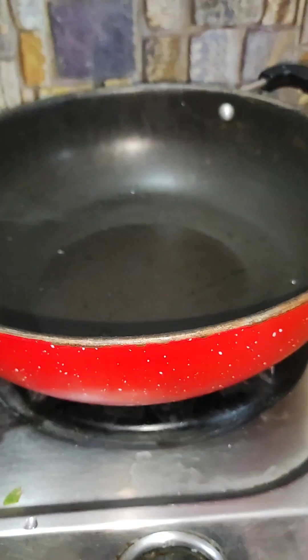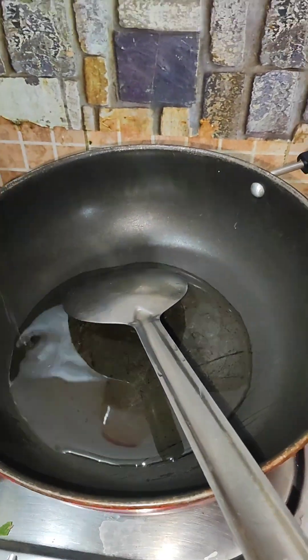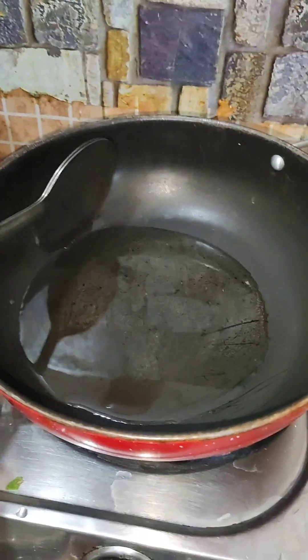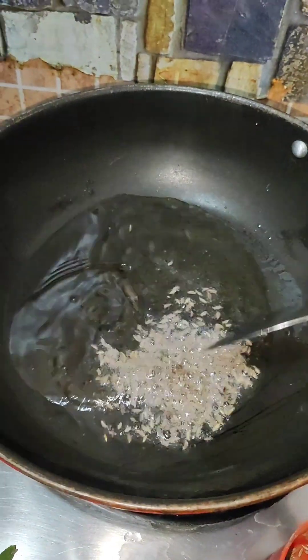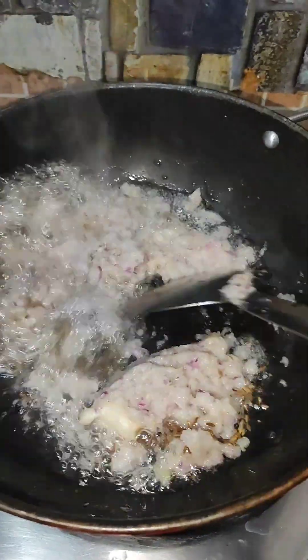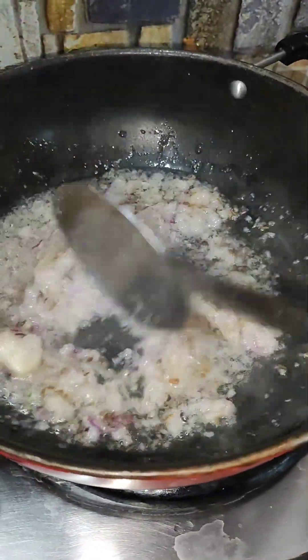Then I slowed down the gas, then I put salt in it. Then I brought some zira. After that I put a little color. Then I put a little paste in the onion and mixed it into the paste.